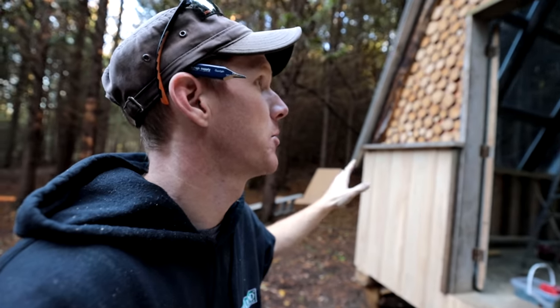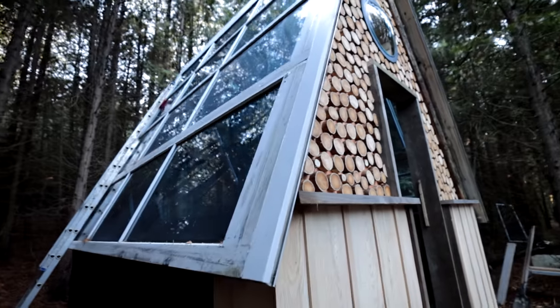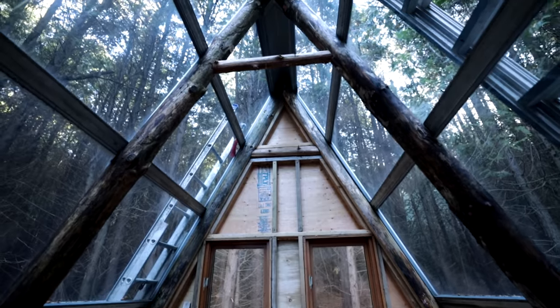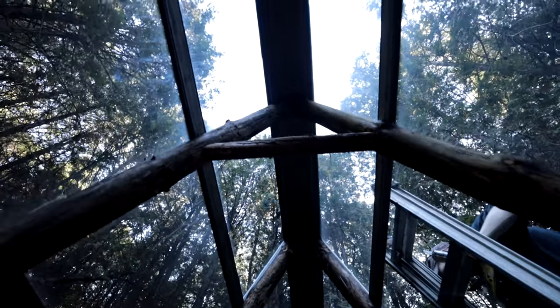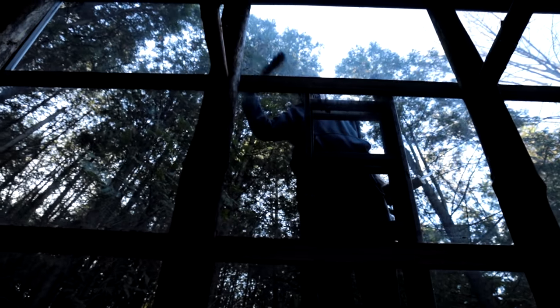I want to ask you guys — the people who really follow this channel and watch until the very end — your opinion on whether I should put mortar in between the cookies on the wall. My original plan was to install pointing, like the stuff between bricks, in gray. But I kind of like the subtlety of how it looks right now. If I put mortar in it'll go very dark, and I can't undo it. I think I'll leave it as is, let it weather to that silver-gray color. Let me know what you think. Hope you guys like how it's turning out — join me on the next one.